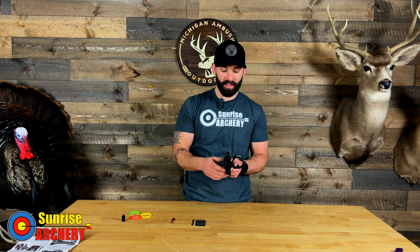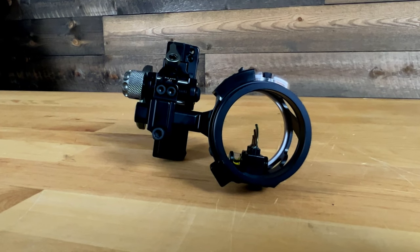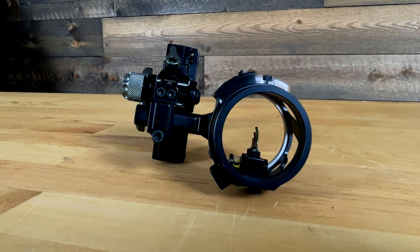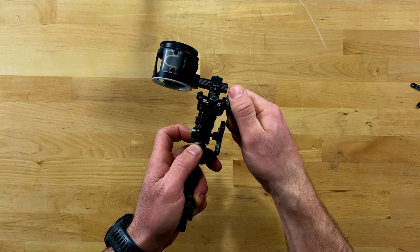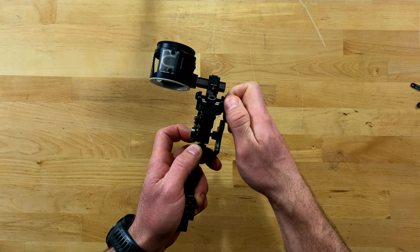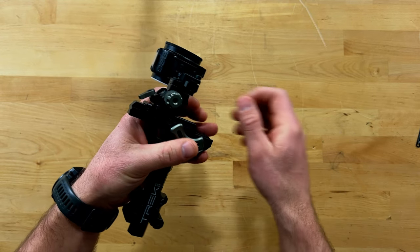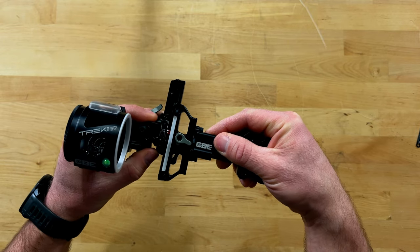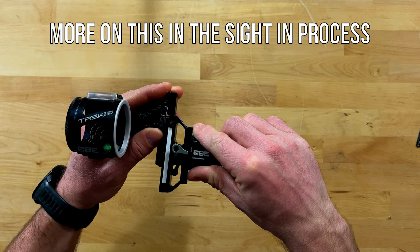When it comes to adjusting this sight, there are two different windage adjustments. You have a major adjustment by cracking the front screw and moving the sight housing left or right. Once you get that dialed in, you can crack this lever here and micro-adjust your windage left or right as well. When it comes to sighting in the elevation, you're going to crack these two screws on the side of the sight and move the scope housing up and down on the slide rail to zero in your pin.